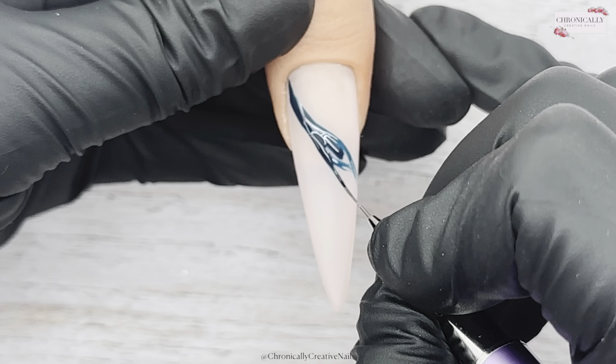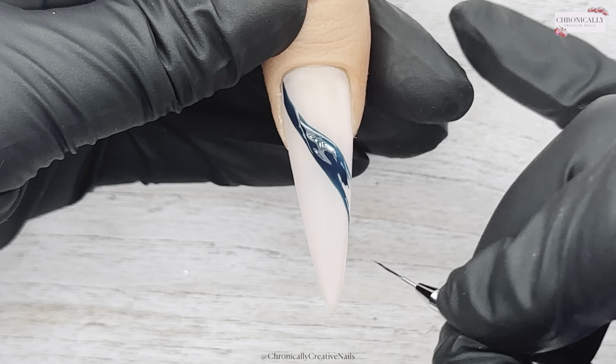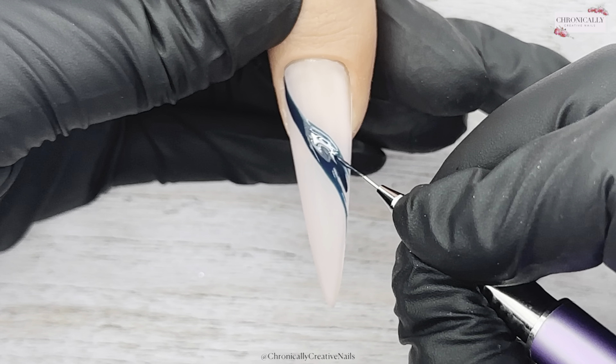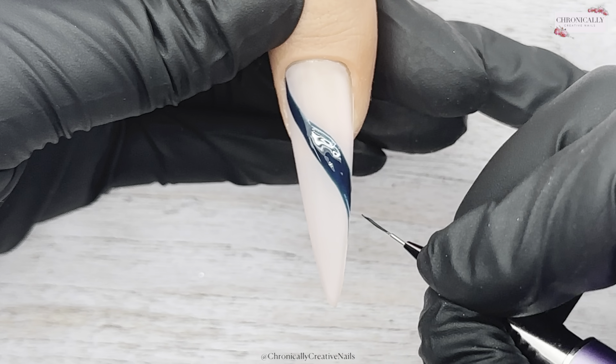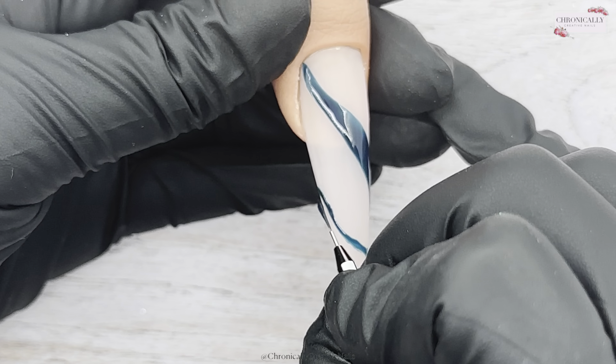Anyway, let's get to the nails. I've just done two coats of a soft pink, so it's quite sheer. Now I'm going in with this color.